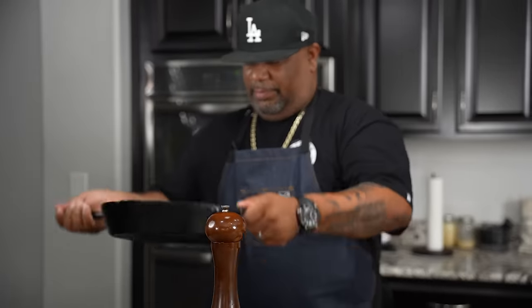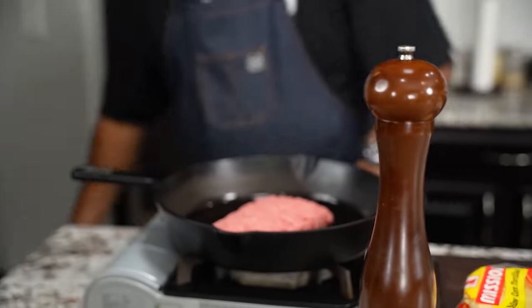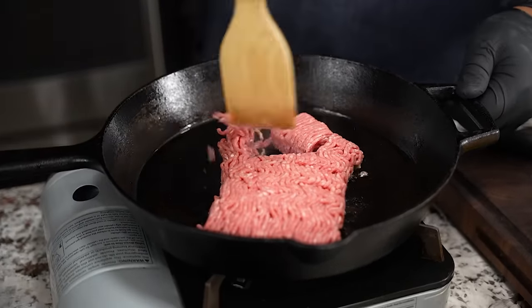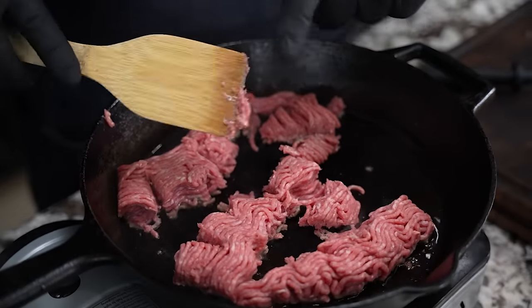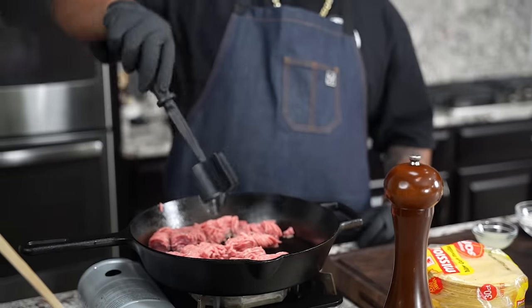I move this around and let it build up a little bit of crust — that's just the way I've been cooking. Pro tip: instead of always using a spatula, when it comes to working with ground beef I like to have myself a meat master tool.